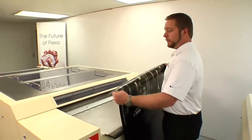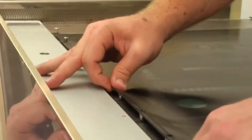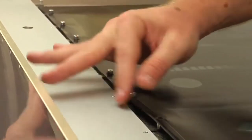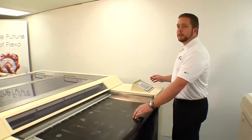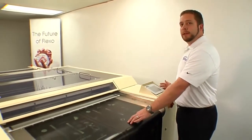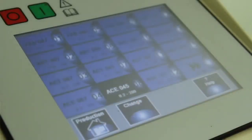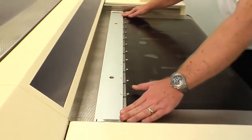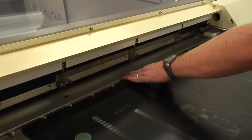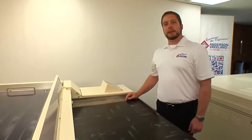After punching the plate, we'll bring the plate to the NylaFlex F3 inline processor, where we're going to put it on the pin bar. Now we'll go to the control panel and select the material that we want to run. The NylaFlex F3 inline processor allows you to store multiple materials with a brush height and speed for washout. For this instance, we're going to use the ACE D2-067. After selecting the material we're going to process, slide the pin bar and the plate under the sensors to start the drive. The pin bar will be caught by the screw drive system, taking the plate through the system for processing.